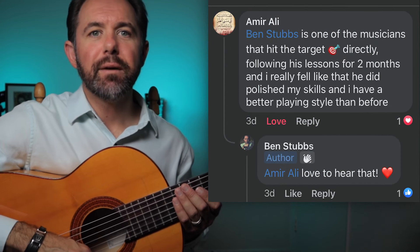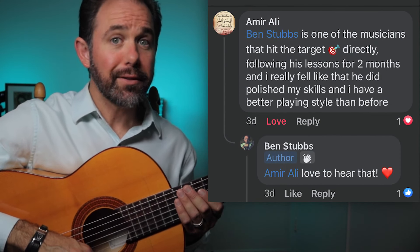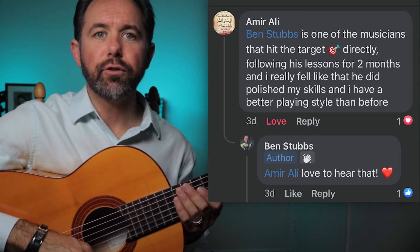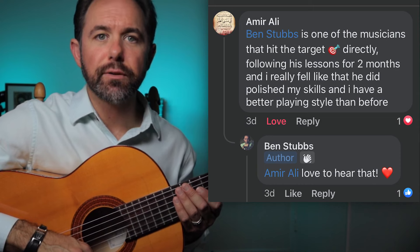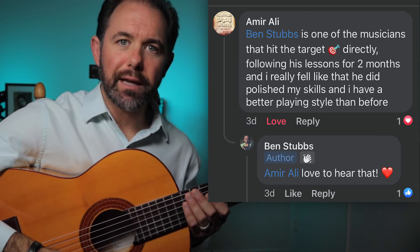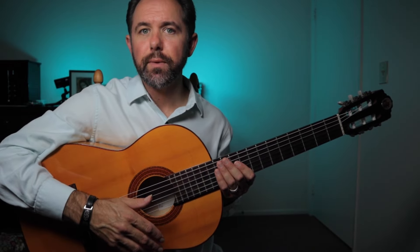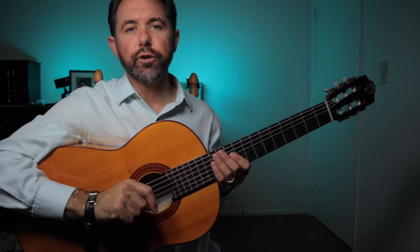Students all over are making leaps and bounds with Flamenco For You. Here's Amir. He says, "Ben Stubbs is one of the musicians that hit the target directly. I followed his lesson for two months and really feel that he polished my skills, and now I have better playing style than before." Well, thank you very much, Amir. So if you'd like to accelerate your path to flamenco guitar mastery, then book a call with me. I'd be grateful if I could speak with you to see how I can best serve you on your journey.